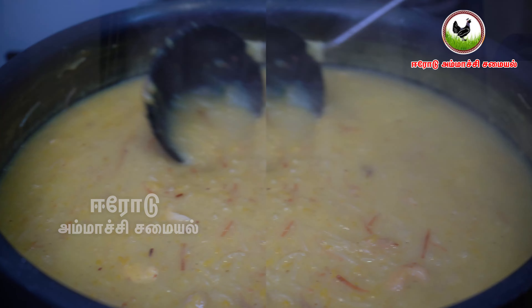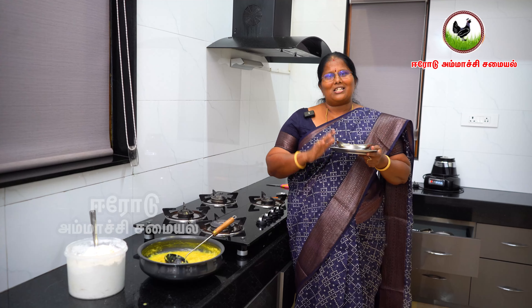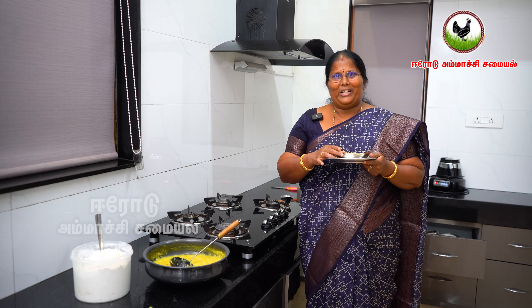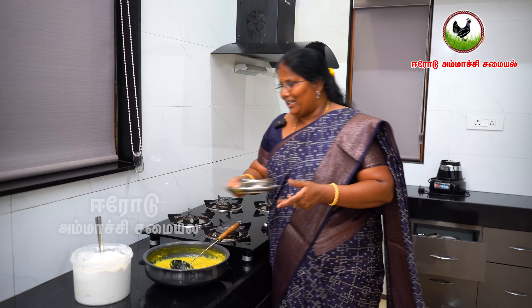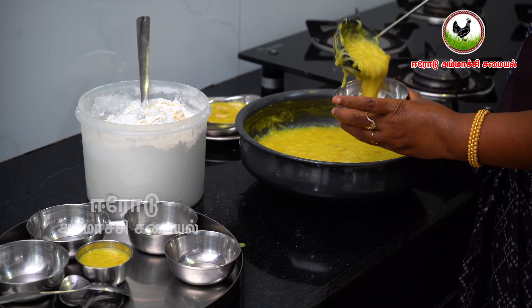Now we have to use our hands to prepare the same things. I will show you how to do the same things. Then we will add the flour to the flour.